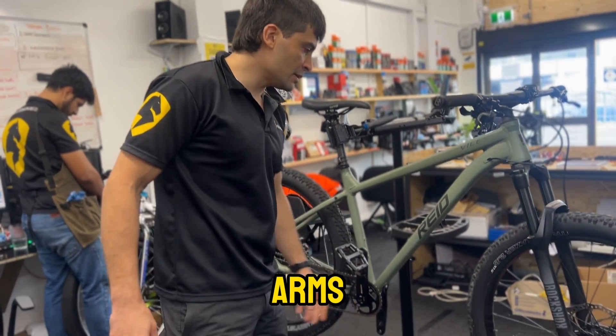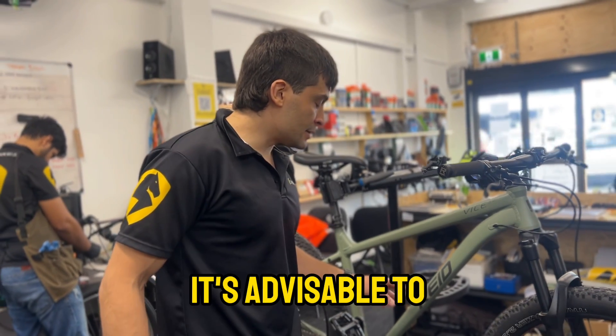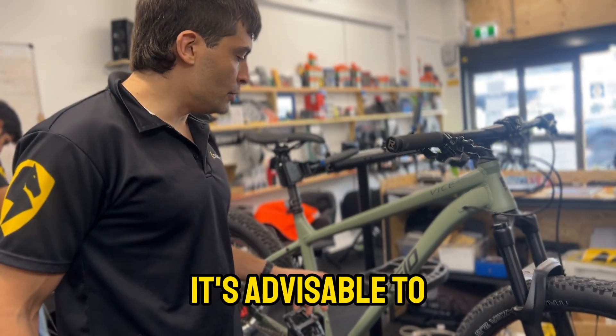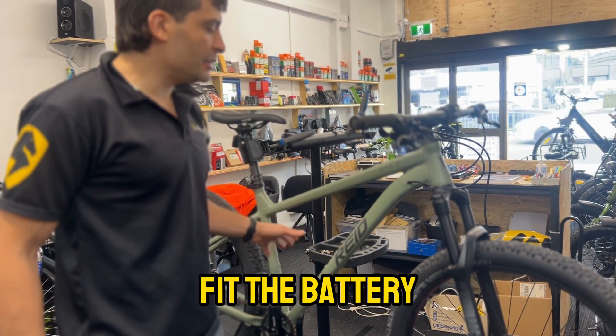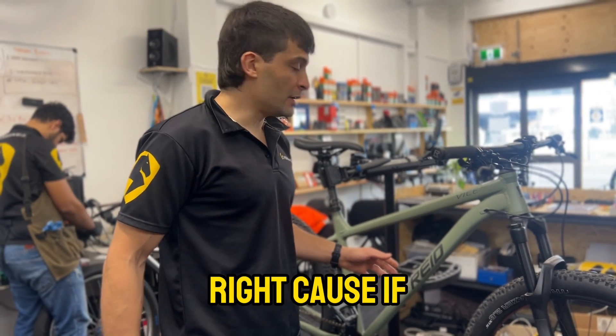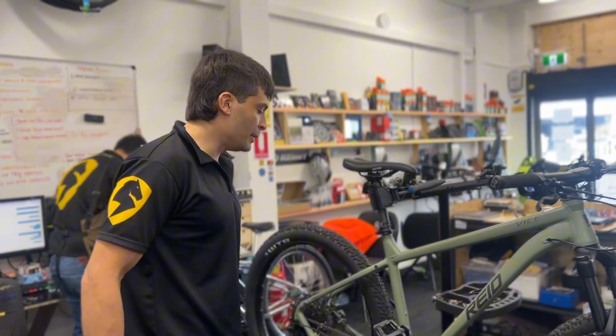We know the battery will fit the frame triangle perfectly, but it's advisable — even before installing the motor — to verify that you can fit the battery inside the triangle. Because if you can't fit the battery there, you have to work with a different battery.